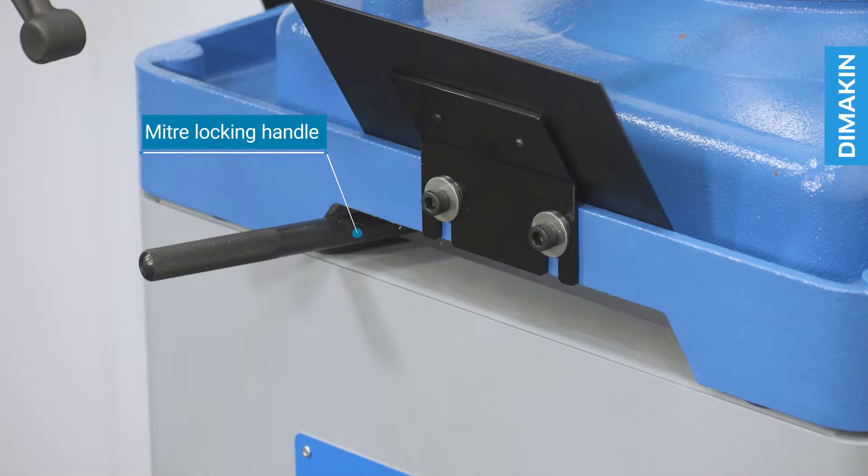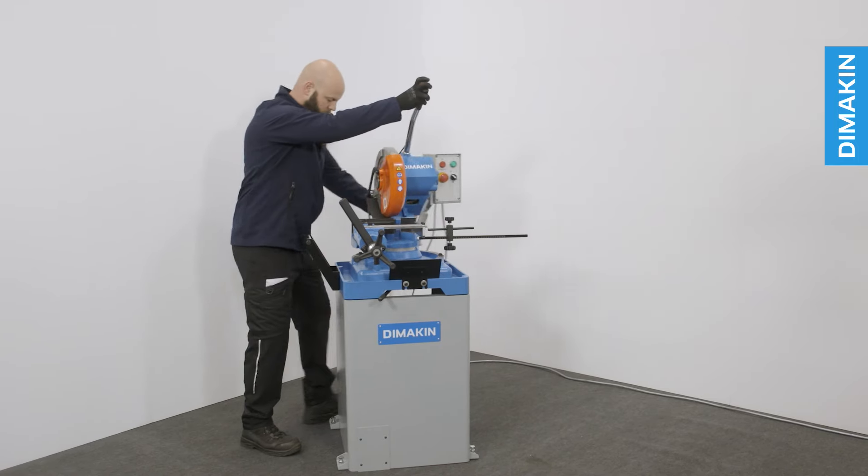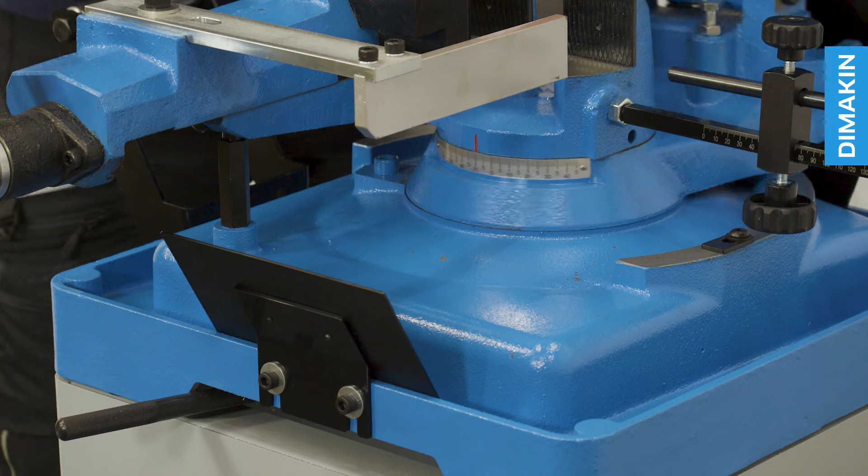This dual mitering machine can rotate 45 degrees in both directions, with an easy to view angle scale positioned below the vice.